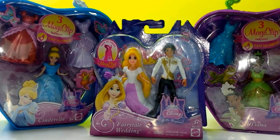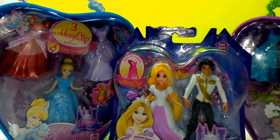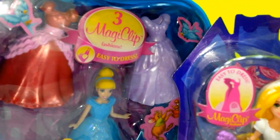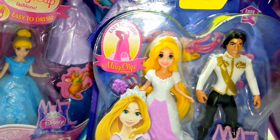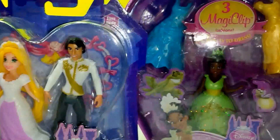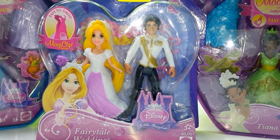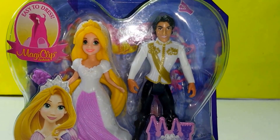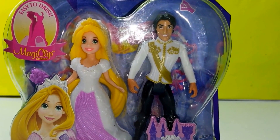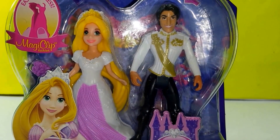Hey guys, today I'm here with three MagiClip Fashion Dolls. Here we have Princess Cinderella, Princess Rapunzel, and also Princess Tiana. The first one I'm going to be opening is Princess Rapunzel and Eugene's Fairytale Wedding. So let's go ahead and see what we have inside.